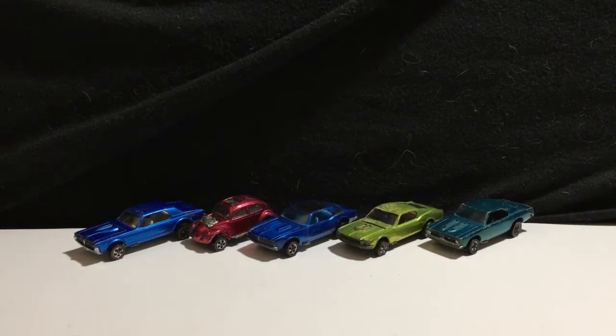Hey everybody, BGMC1984 here again, and today I got a special video for you. Today I will be showing off the next wave in the Hot Wheels 50th Anniversary Collection. This is the HW 50th Original Collection, which pays homage to these 5 vehicles right here.